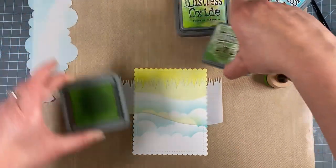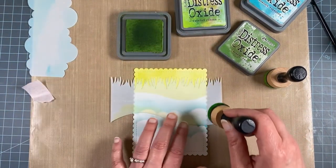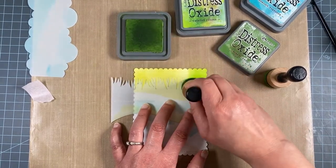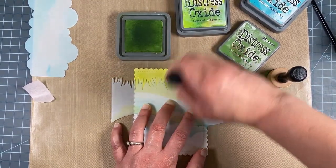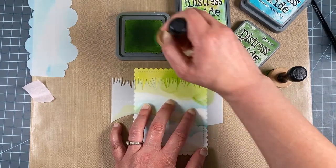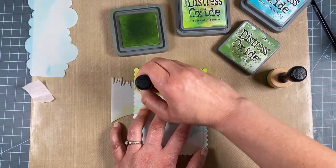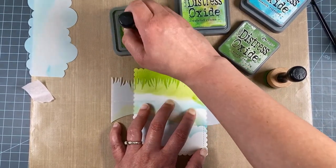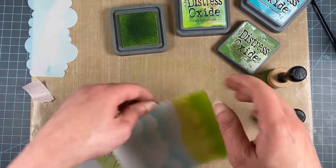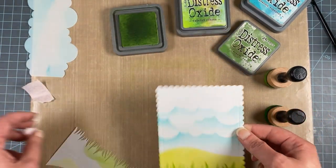Then I'm going to do the grass using a light circular motion starting from the middle of the stencil outward. You'll get lots of use out of your stencil without bending the grass. Look how cool that looks! Now we'll turn it right side up — that is a fun background.